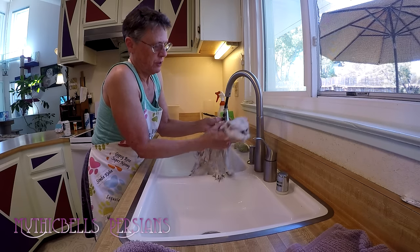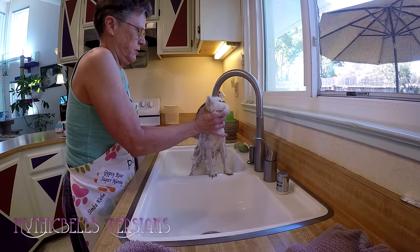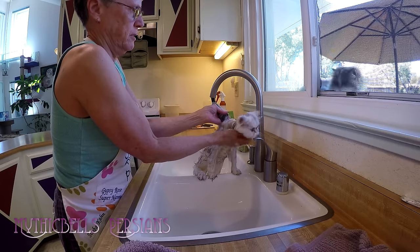I'm not entirely sure how best to do their little heads. We just do the best we can. Usually the head areas get washed.